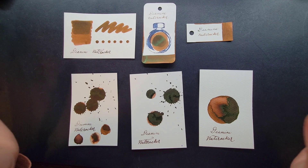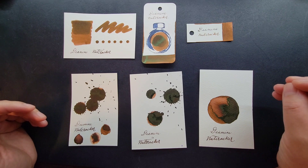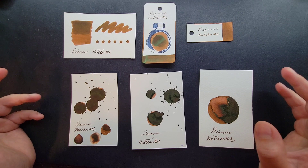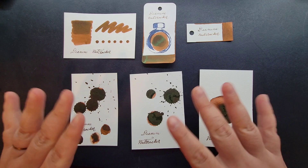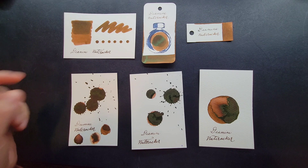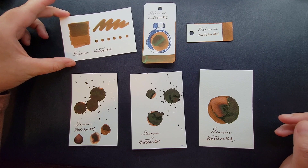So why do we ink swatch? A great reason is right when you get a brand new ink — whether it's a sample vial or a bottle — to understand the true color and tone of the ink you've just acquired and the properties and tonalities of it. What you see in digital representation or on the packaging may not be the reality of what the color is. Here before us is an example: this is Diamine Nutcracker.